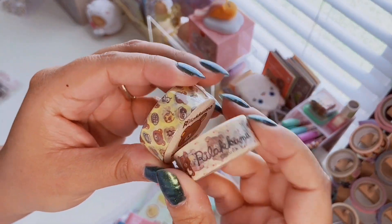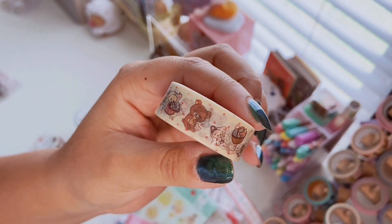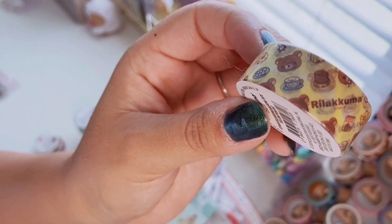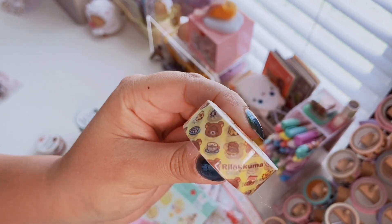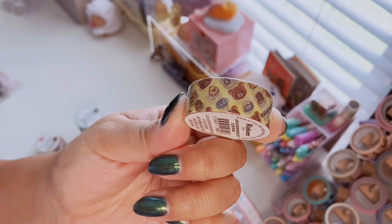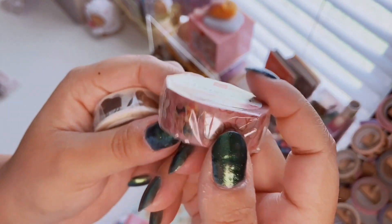I got some Rilakkuma washi — they always have really cute options. I got one with Rilakkuma and Korilakkuma dressed up like cats, which is really adorable. Then I got another of a washi I already own because I'm almost out — I use it quite a lot and love the yellow and browns. I also got this one from a traditional Japanese prints style with really pretty pinks and flowers, just absolutely gorgeous.